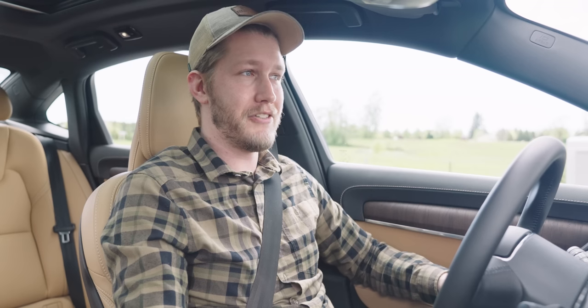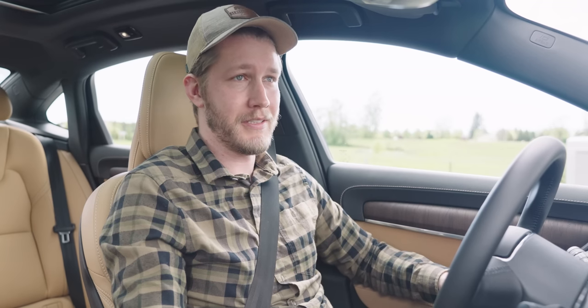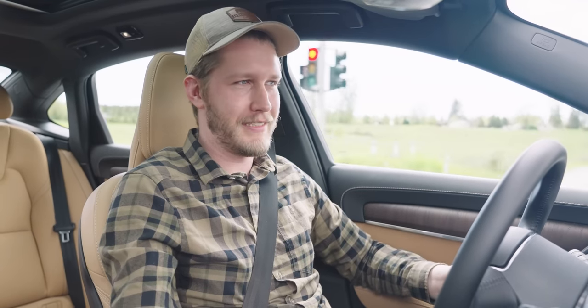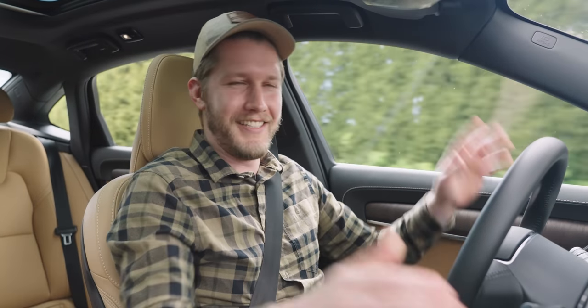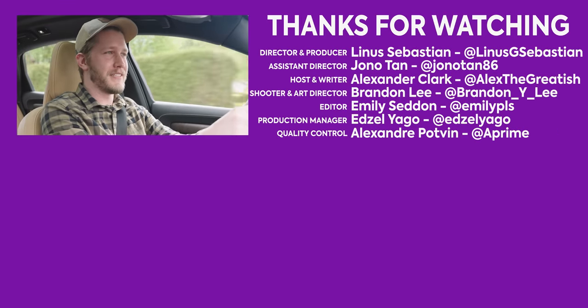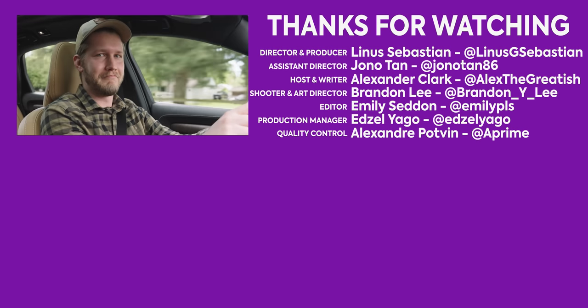In Canada this starts around 70 grand, and as specced it comes in at 90. There are a lot of other cars available for $90,000, so it's a tough decision. But the sound system in this thing is freaking amazing, so I'm going to get back to listening to it. Have a great day, see you later.